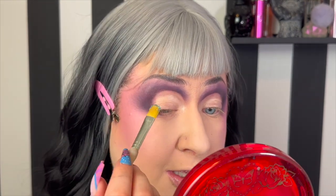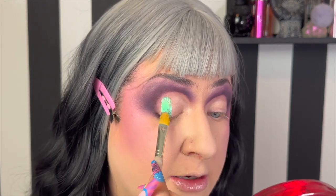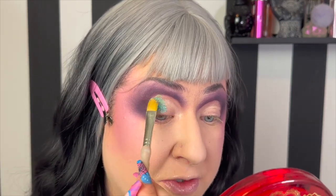I think we're gonna bring Hocus Pocus more towards the inner corner. So let's pick up Cauldron first — oh my gosh, I don't know if you can see that on the brush, but it's a beautiful purple-turquoise shift. It's absolutely stunning. Just as obsessed as ever with their shimmers.